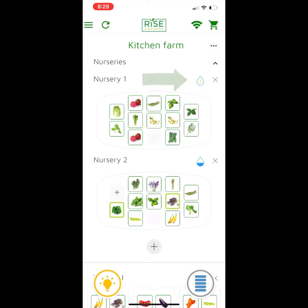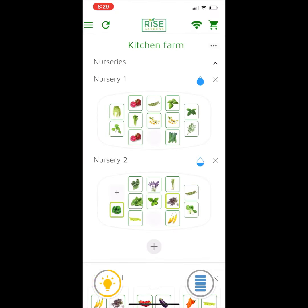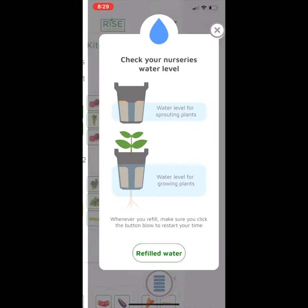If you click on that button, you'll notice it pops up a dialog that lets you know how much water you should have. And when you click the refilled water button, it resets the timer so that it shows that it's full. If you want, you can do it on one that's not an issue yet as well.